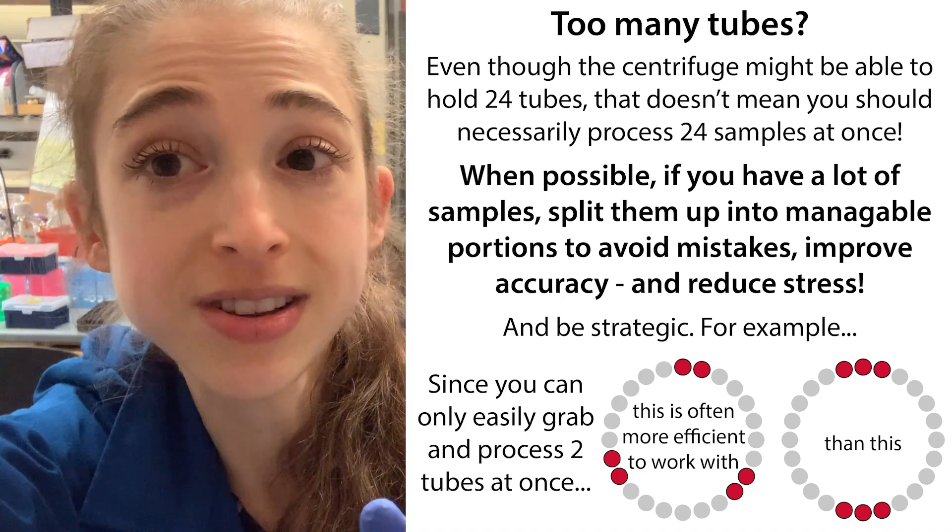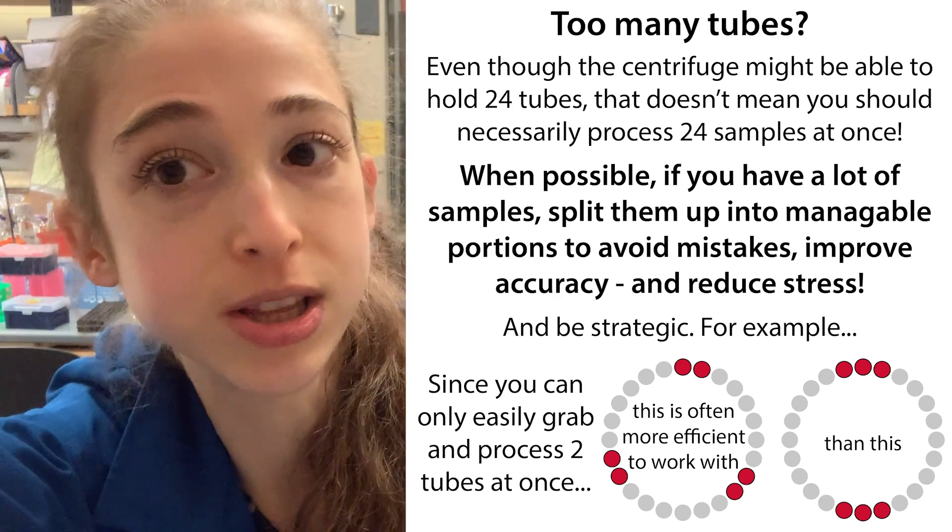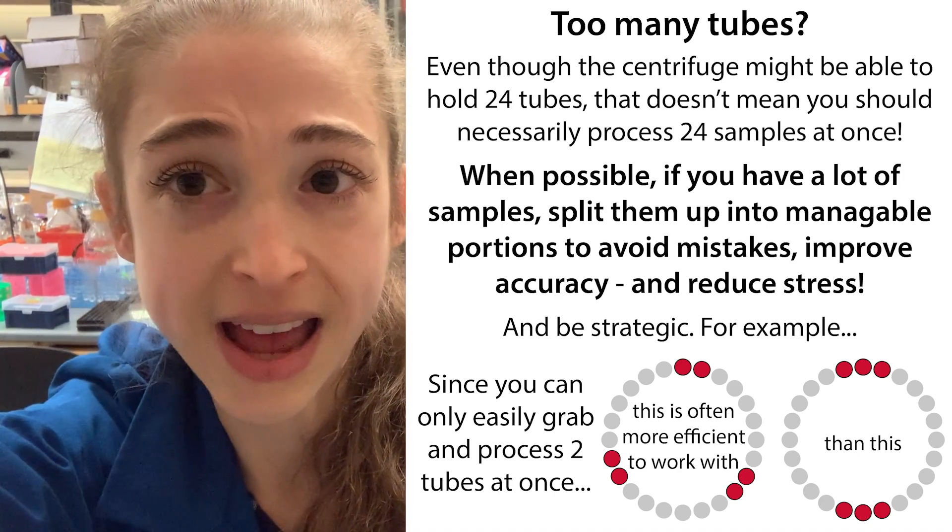It's also a lot less stressful and you're less likely to make mistakes — say, with your labeling, skipping a tube, things like that.